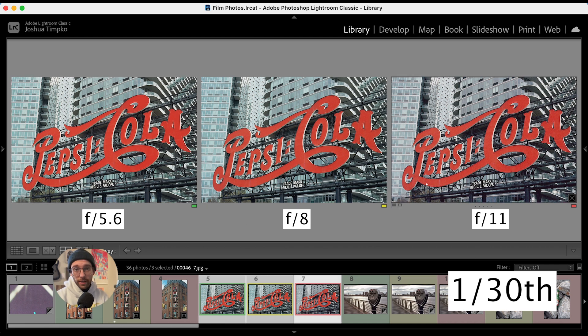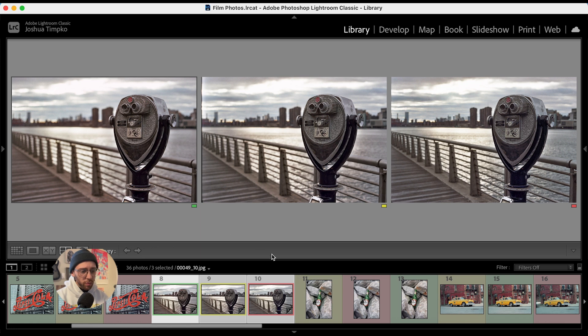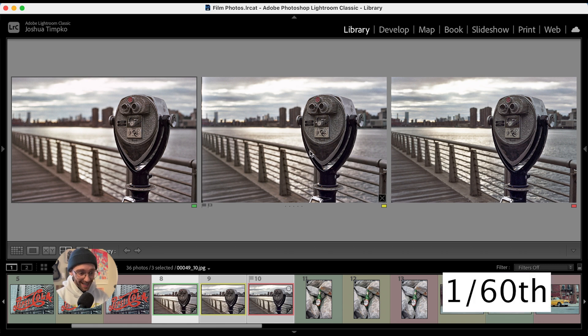These are also unedited, I should mention that. Up next we have some binoculars on the boardwalk. Here we can see some slight color shifting, and also we really see that depth of field getting larger as we go. When I metered this at 160 ISO, I got f4 at 1/125th of a second. I knew that I wanted to keep f4 as our target, so I adjusted the shutter to 1/60th, and from left to right we have f2.8, f4, and f5.6. I prefer the f2.8 version primarily because of that shallow depth of field, but honestly all of these are great and workable.